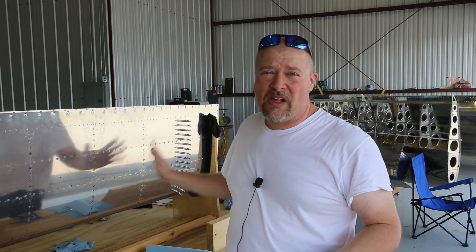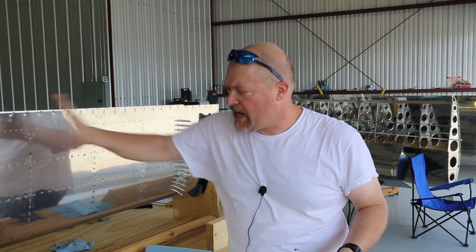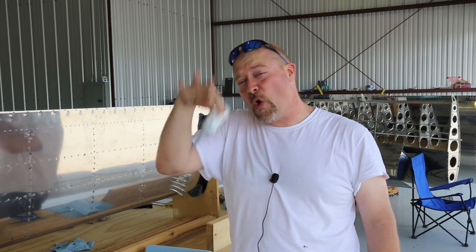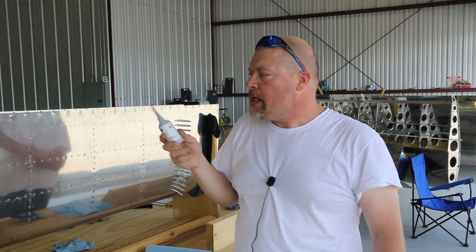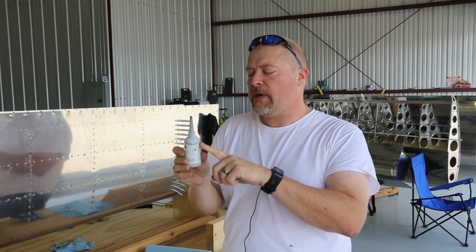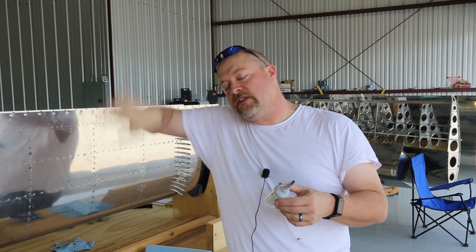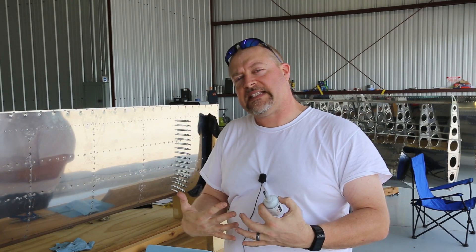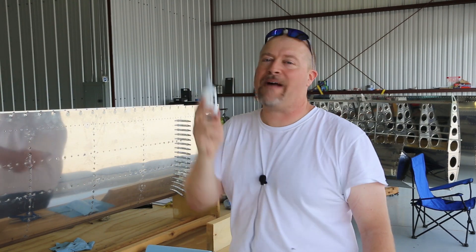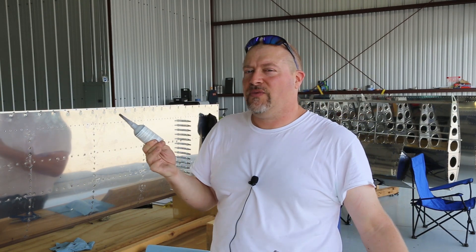It looks like crap right now, and it will until I let it set and dry. Then I'll come back with acetone and clean up the outside and it'll look fine. I did start putting layers of ProSeal over the rivets on the inside, but I was running out. My previous recommendation of one tube per rib still stands — if you consider putting the layer down, putting the rib in, working the rivets, and then layering over the top, one tube per rib gives you ample material. You could probably do one for two ribs, but I don't want to recommend that and have you come up short.